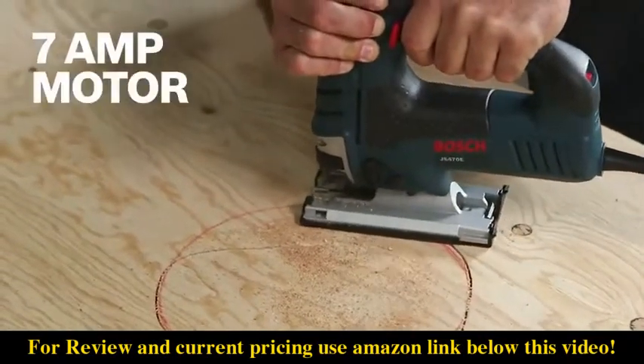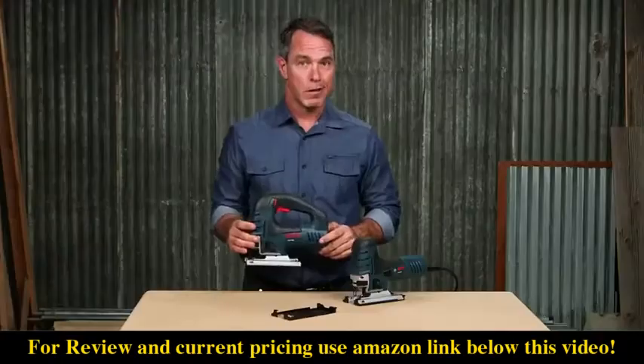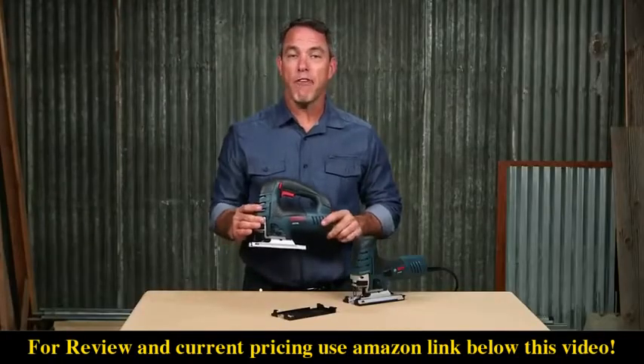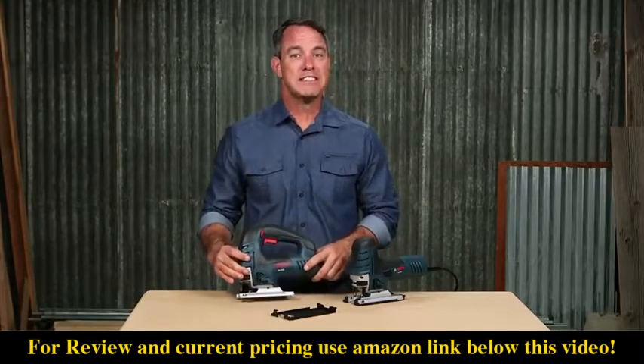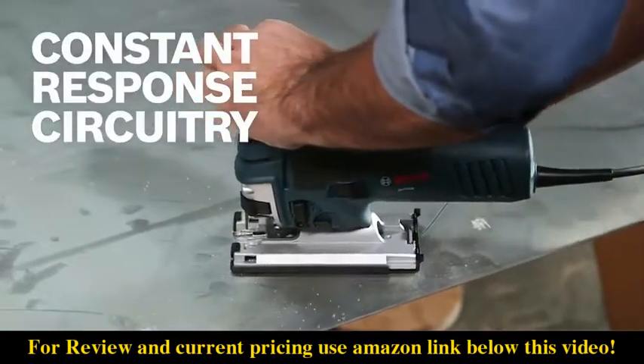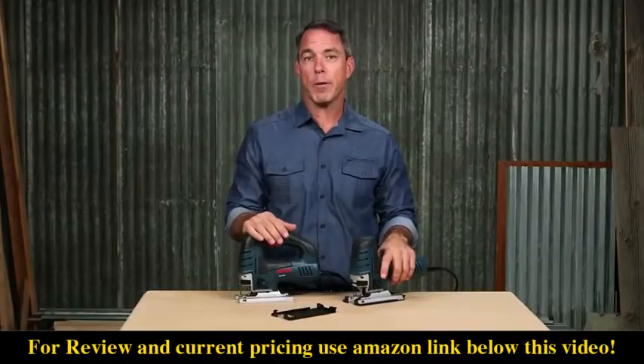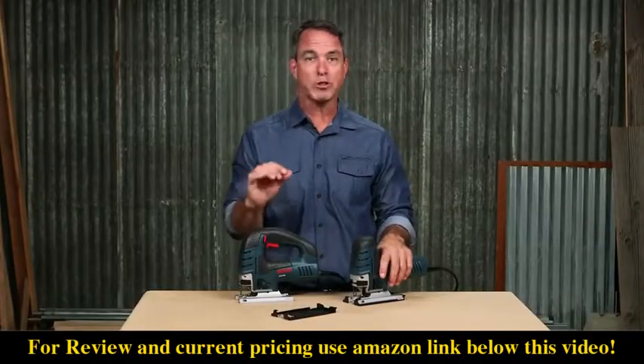A 7-amp motor helps you power through wood, aluminum, even mild steel. The no-load SPM ranges from 500 up to 3100 and has up to 60 Hertz. Constant response circuitry ensures that the desired speed is maintained when under load, so you never have to worry about inconsistencies in performance or precision.